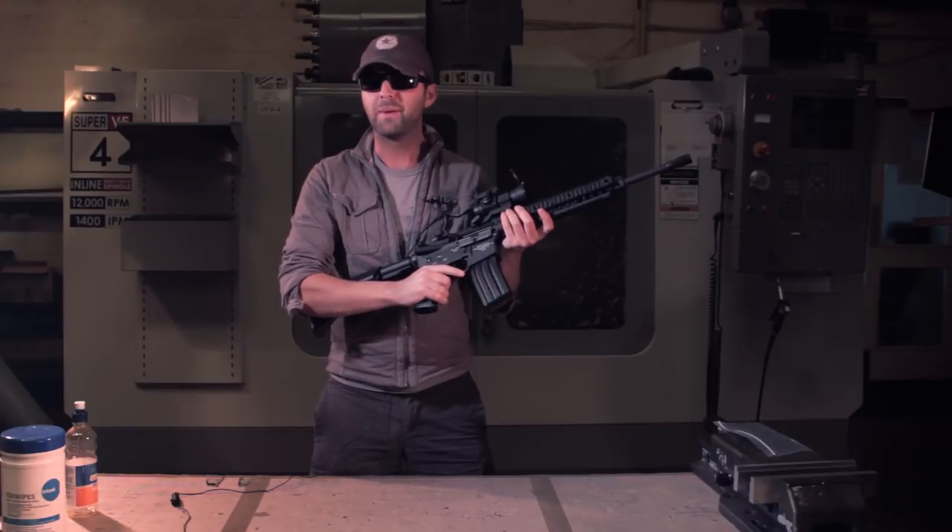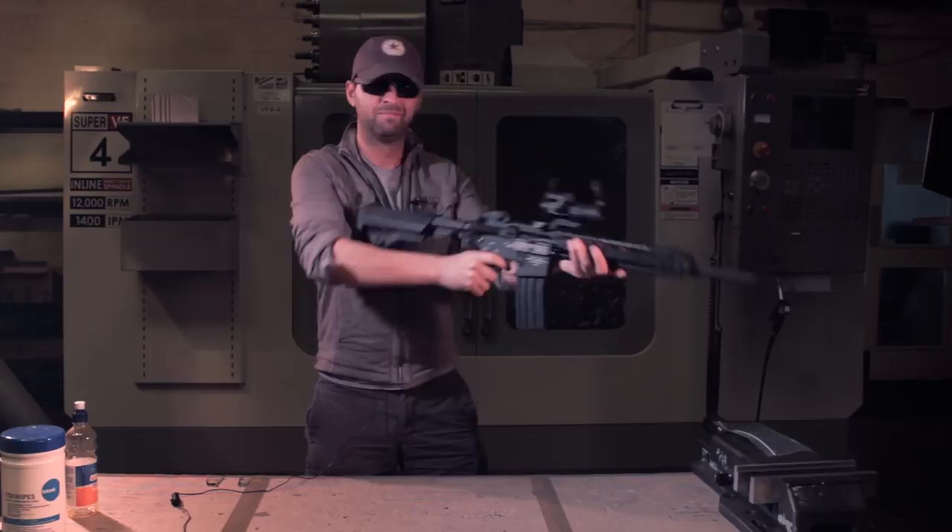Welcome back to Epic Airsoft HD. This week we're here with the Top Shell Ejecting SR16 URX.